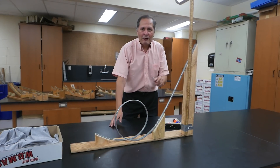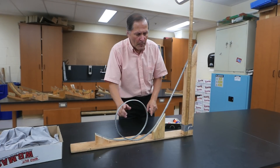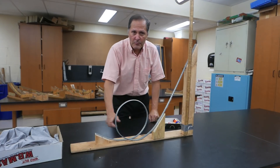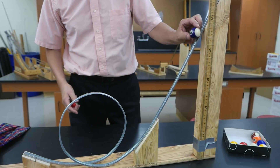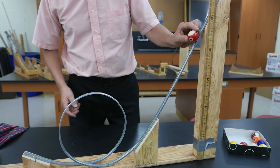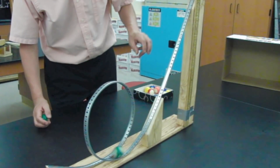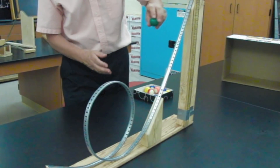That one didn't make it. Now that we have the track done, it would be an interesting investigation to compare the height of the loop to the minimum height that we could release the ball and still have it complete the loop-to-loop. It looks like it's about right here. In our next installment we'll take a look at the calculated value and compare it to this measured value and see how the two compare.